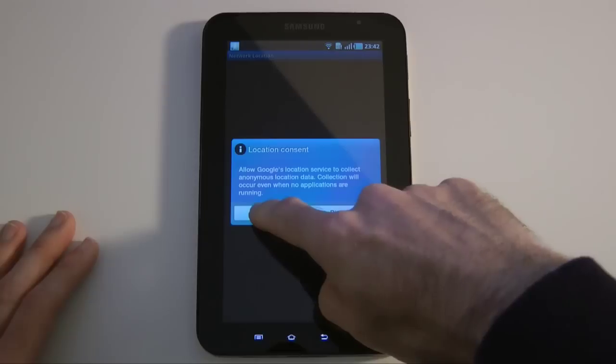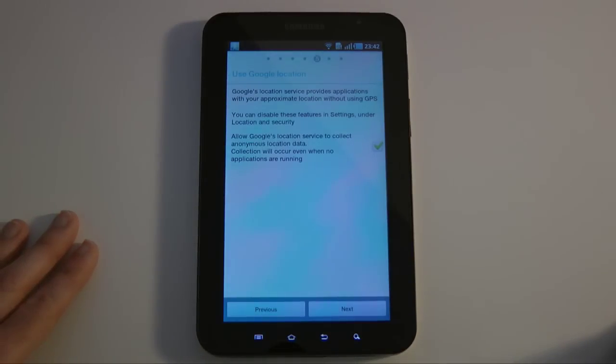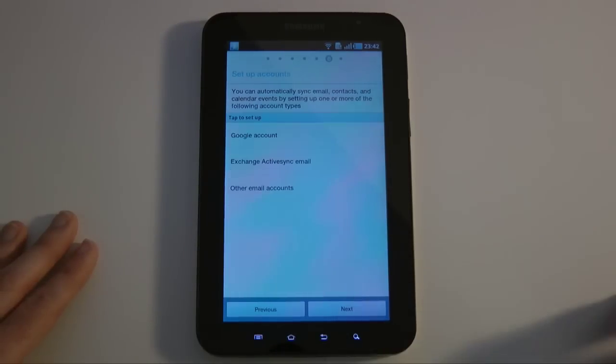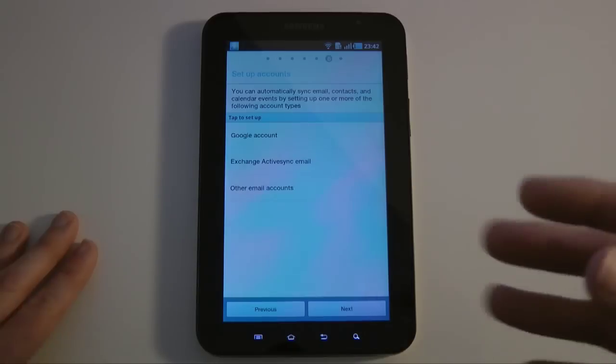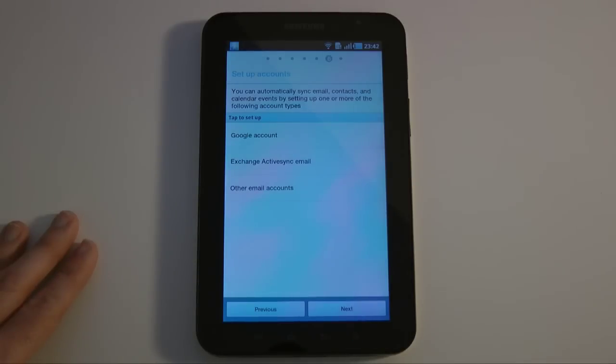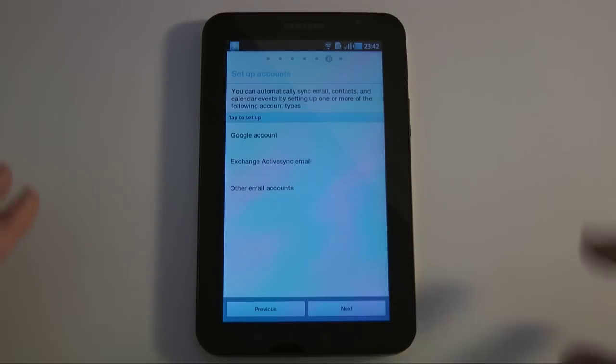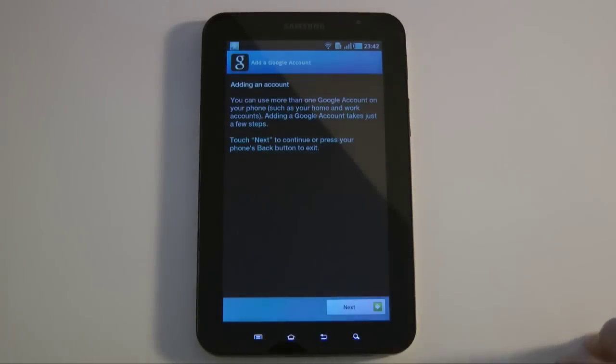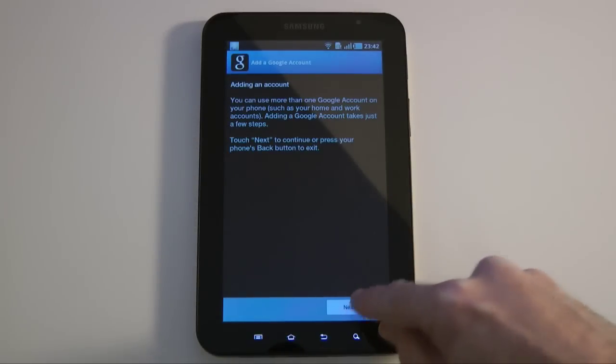Location consent — I'm going to agree to that so it can use the GPS and allow the location service. I'll accept that. Then it's asking me to set up accounts. I can set up a Google account, Exchange ActiveSync email, or other email accounts — those could be other IMAP or POP3 email accounts. Let's tap on Google account and pop in one of my Google accounts as the first one.